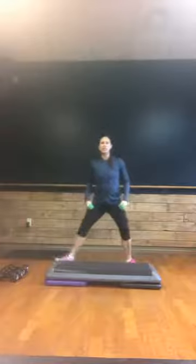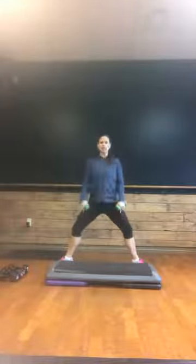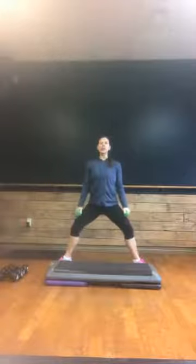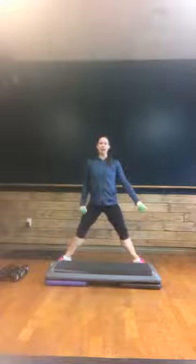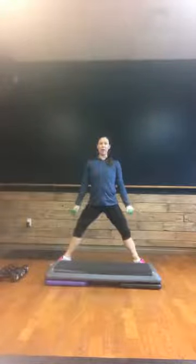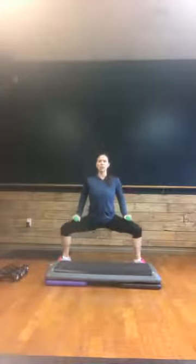Go into your plie squat. Take those feet out wide, toes turned out, heels pulled in, shoulders back. Two counts. Now when you're down at the bottom, those knees should be directly over the ankles. If they're in front of those knees out towards the toes, you want to make sure that you take your feet a little bit wider. Down, two, up, two.